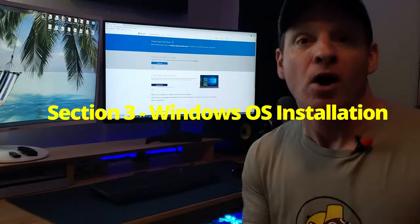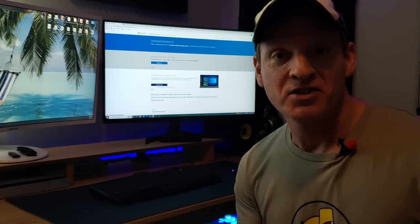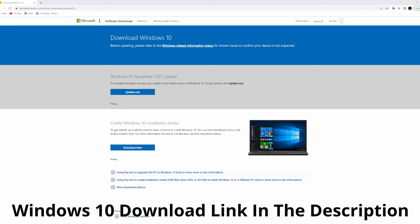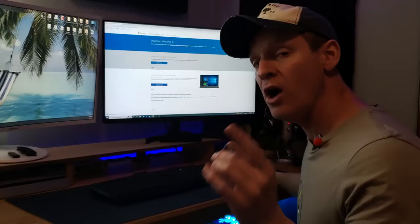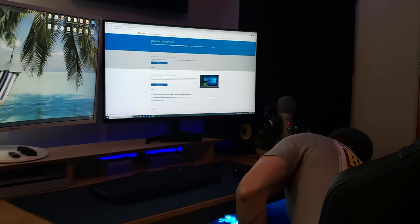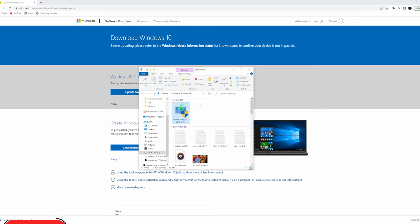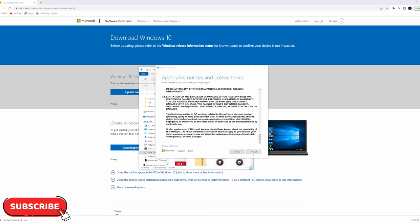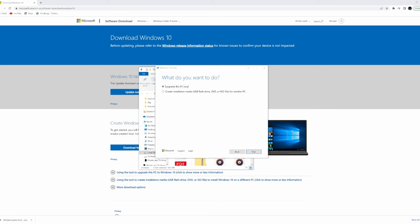Section three: Windows OS installation. We're going to use a USB stick. Go to the Windows 10 download page, click download now for the Media Creation Tool installer, and plug the USB into an old computer. Run the installer and choose the option to create installation media for a USB flash drive.